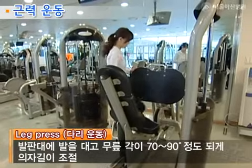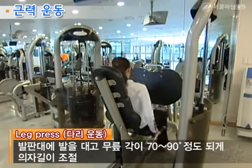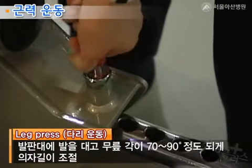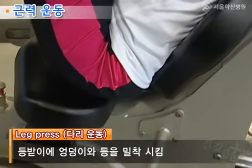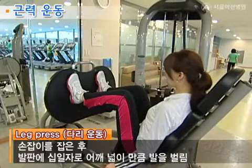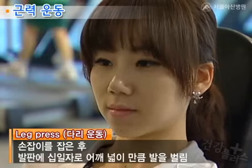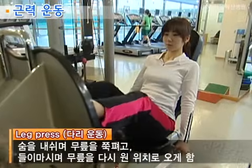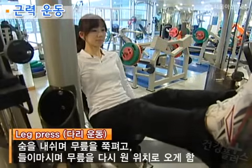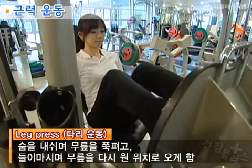다리 운동기구를 사용할 때는 의자에 앉아 발판대에 발을 대고 무릎의 각이 70에서 90도 정도 되도록 의자의 길이를 조절합니다. 다음으로 등받이에 엉덩이와 등을 밀착시키고 손잡이를 잡은 후 발판을 11자로 어깨 넓이만큼 발을 벌립니다. 하나, 둘 구령에 숨을 내쉬며 무릎을 쭉 펴고, 하나, 둘, 셋, 넷 구령에 숨을 들이마시며 무릎을 다시 원위치로 오게 합니다.